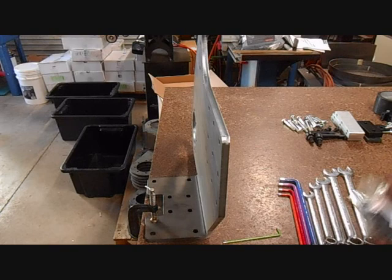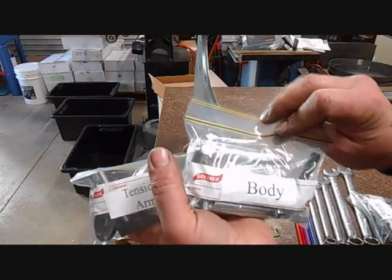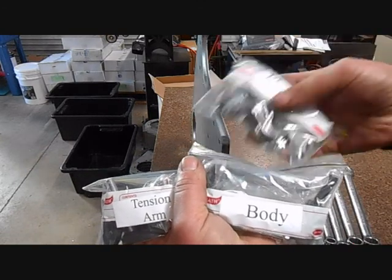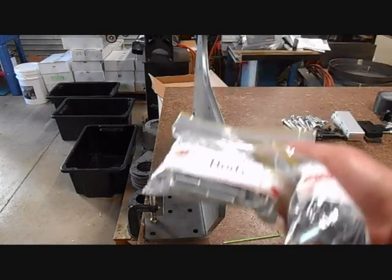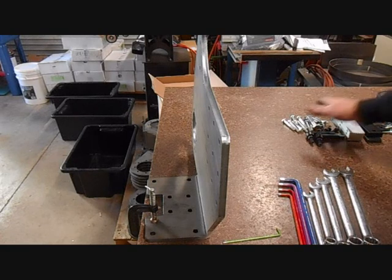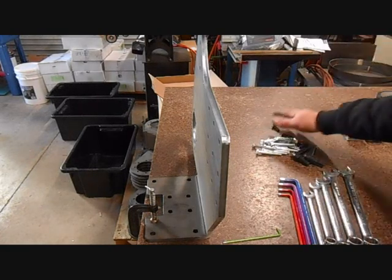In your grinder you will have three bags of fasteners, or snack packs as we call them — one for the platen, one for the body, and one for the tension arm. We will start with the body, and you will find all the fasteners you require to put the body together.